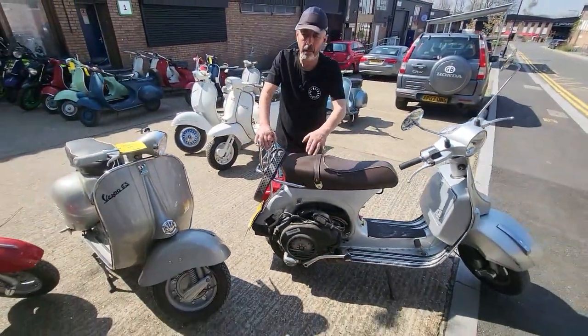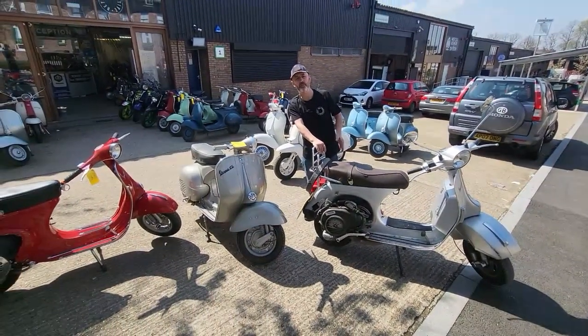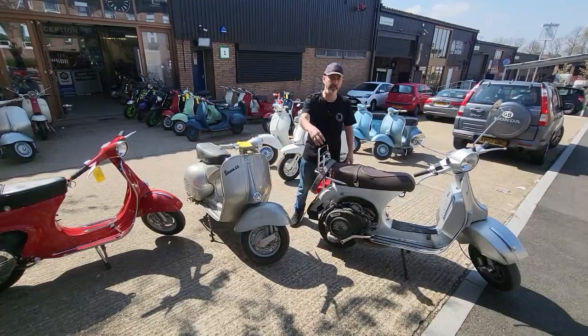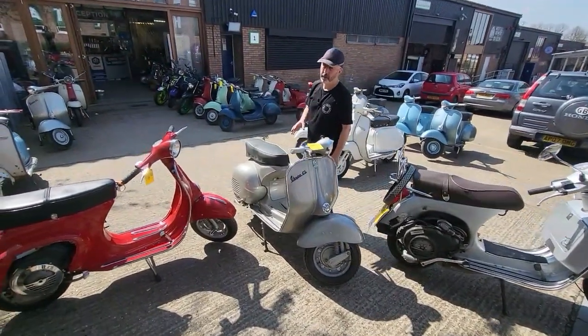That same right-hand side location also applies to all the Spanish bikes, the GS160, the Rally 200, the TS, and similar models — basically all Vespas that had a spur wheel on the left-hand side had their chassis number on the right.